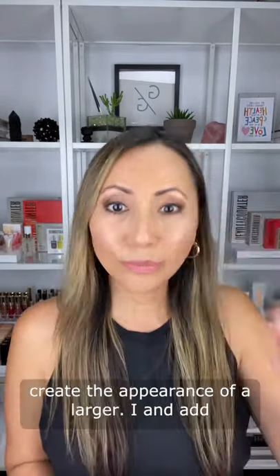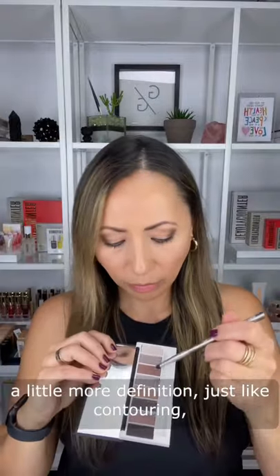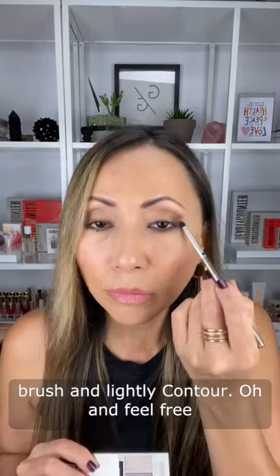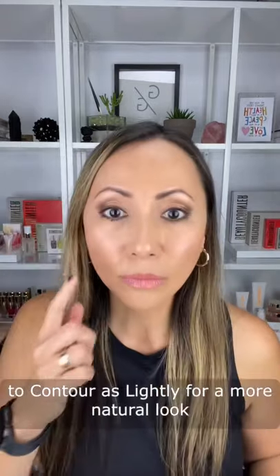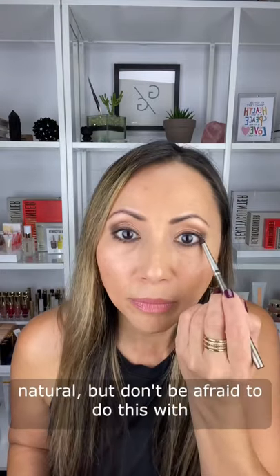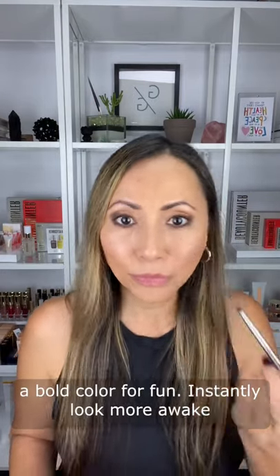Now let's create the appearance of a larger eye and add a little more definition. Just like contouring, take a mid-tone shadow along with a smudge brush and lightly contour under the eye. Feel free to contour as lightly for a more natural look or thicker for more depth. This is simple and natural, but don't be afraid to do this with a bold color for fun.